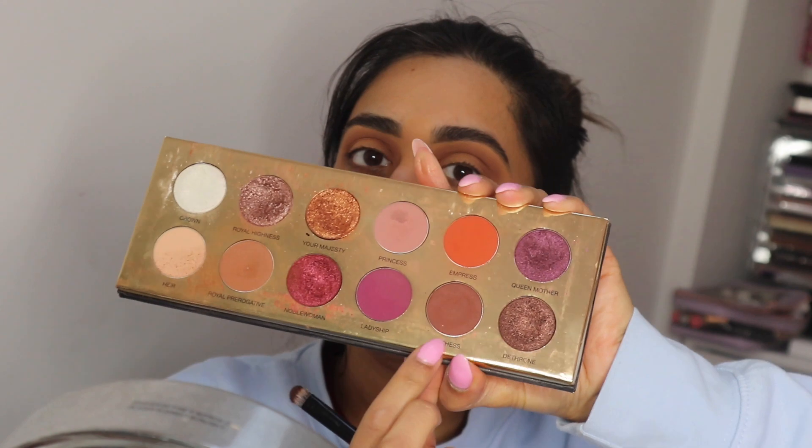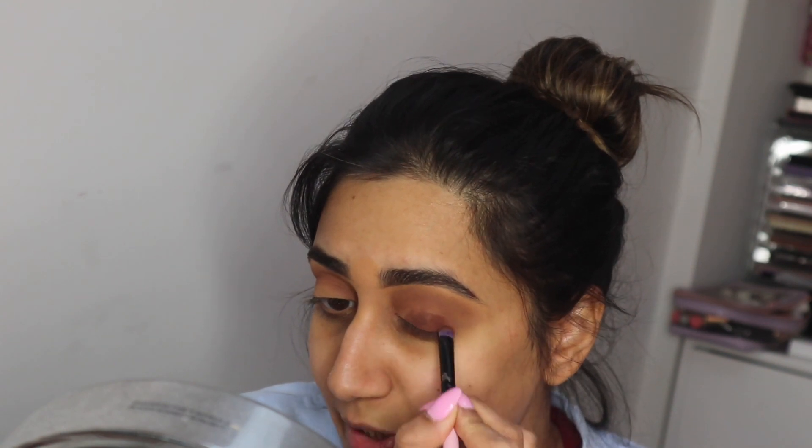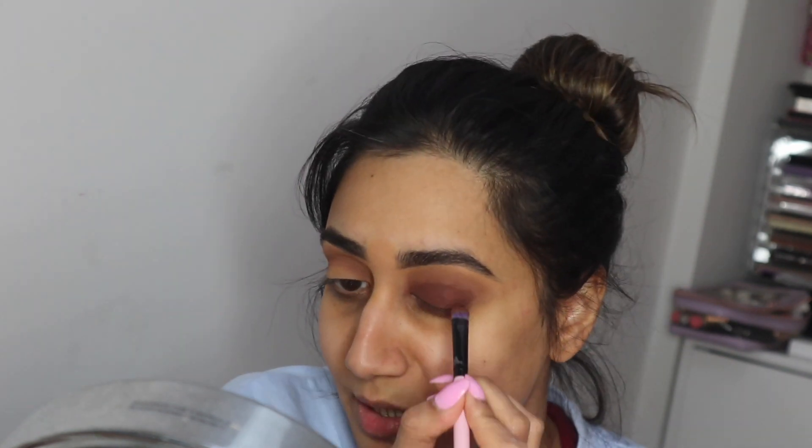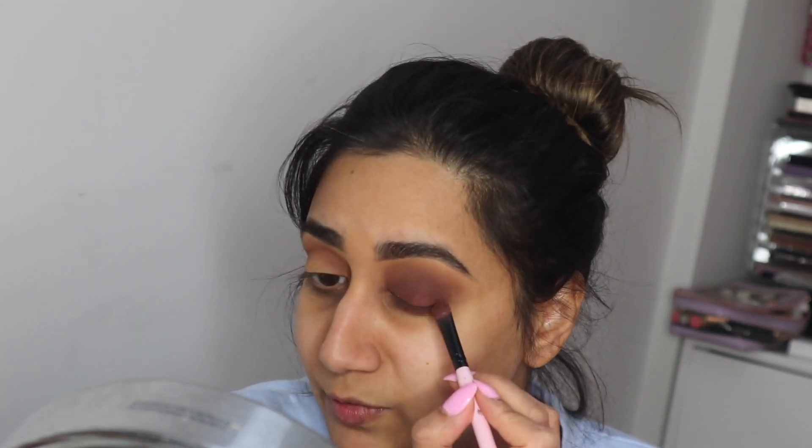Now I'm going in with a darker brown shade all over my eyelid using a flat brush, packing that brown all over. At this point it doesn't have to be neat because we're going to blend it out anyway. Don't worry about fallout either since we haven't done our base yet — we can clean up under the eye with a wipe. Then grab the same brush from the crease and blend everything out. A great trick for more pigmented eyeshadow is to use a stick eyeshadow before applying any powdered product — it really helps the eyeshadow stay on.